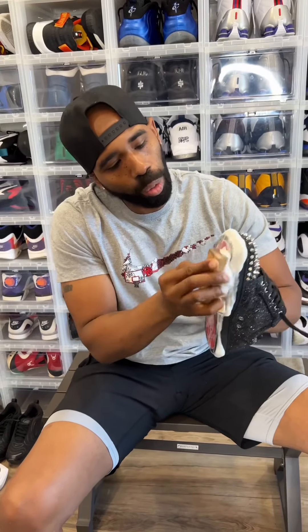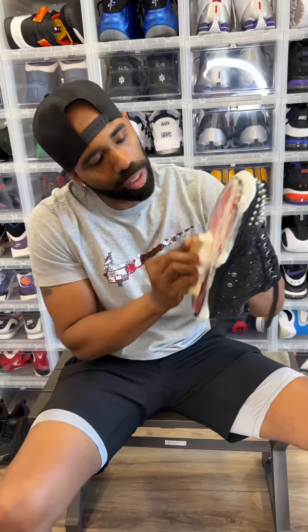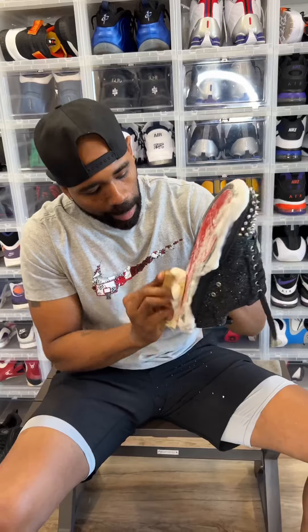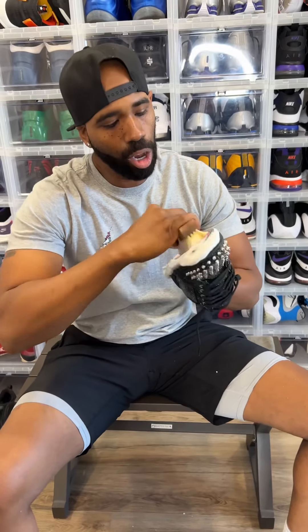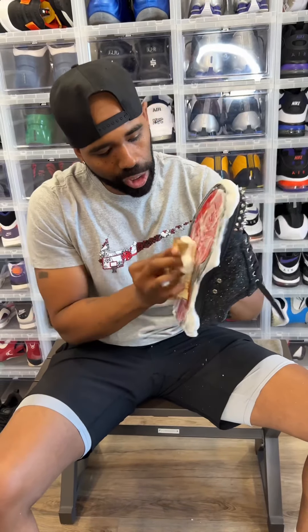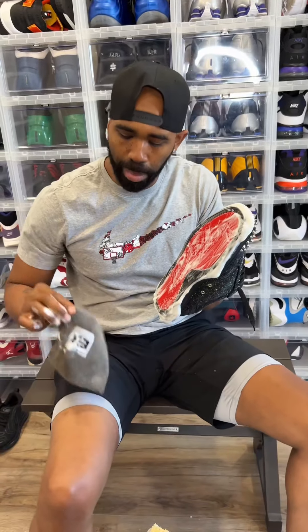And you know, I always say: if you're going to do it, do it right. Especially if it's your stuff that you're cleaning, so you don't have to continuously go over anything. Now I'm about to use the EB Kicks microfiber towel, but at home you guys can use any type of towel you want. But I would suggest the EB Kicks microfiber towel because they just grip the material really good.